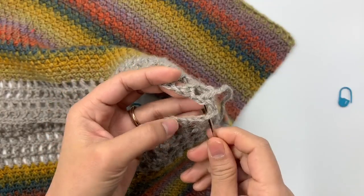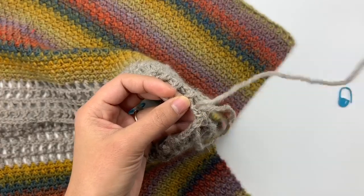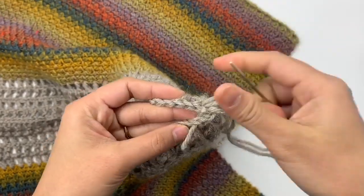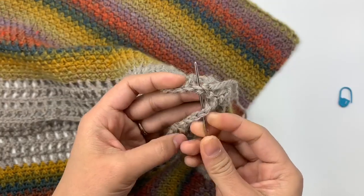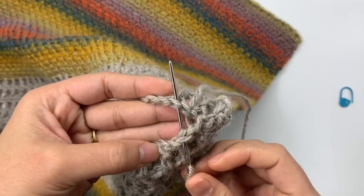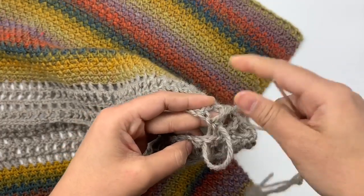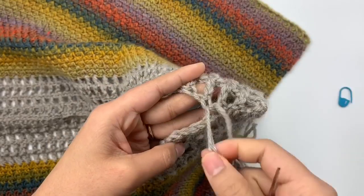Next stitch here, which is the chain-one space, and next stitch there, which is the chain-one space. I'm just sewing back and forth — nothing fancy. Whatever method you prefer is fine. I continue: next stitch here, next stitch there, next stitch here which is the chain-one space, next stitch there which is the chain-one space as well.